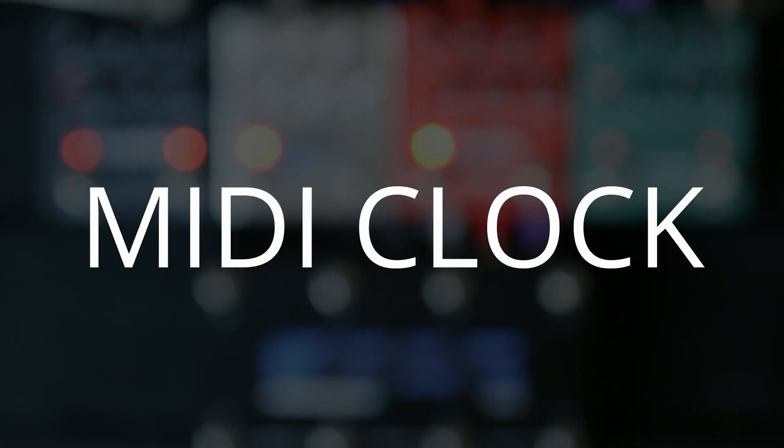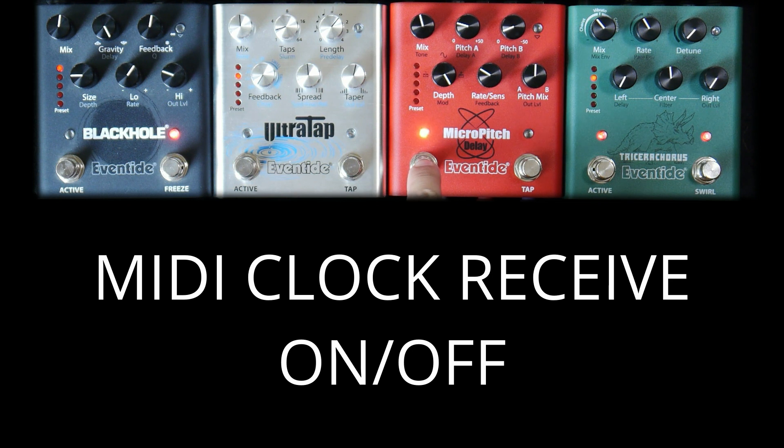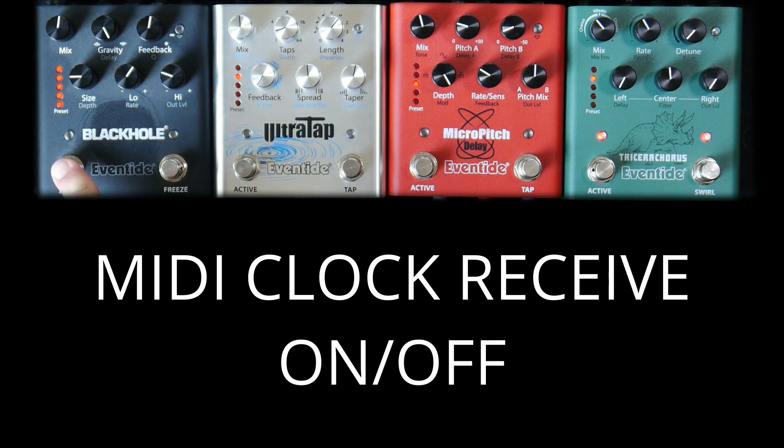One more feature in System Setup to take a look at is MIDI clock. Press the active switch to set MIDI clock receive on or off. By setting MIDI clock receive on for the Micro Pitch delay and Ultra Tap delay, we can use MIDI clock to keep the delay times in sync. For Triceracorus and Black Hole, we can set this to off to ignore the MIDI clock. Cycle power to exit System Setup.